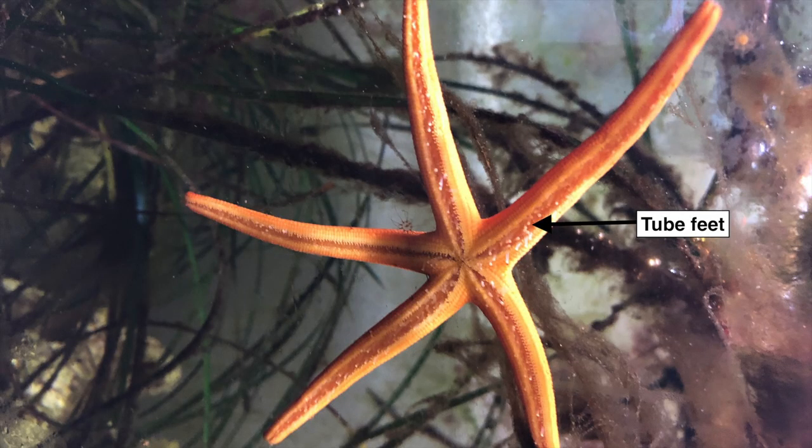The tube feet are on the underside of each arm and are used by the sea star for movement and for holding on to prey. A sea star's mouth is also on its underside in the middle of the central disk.